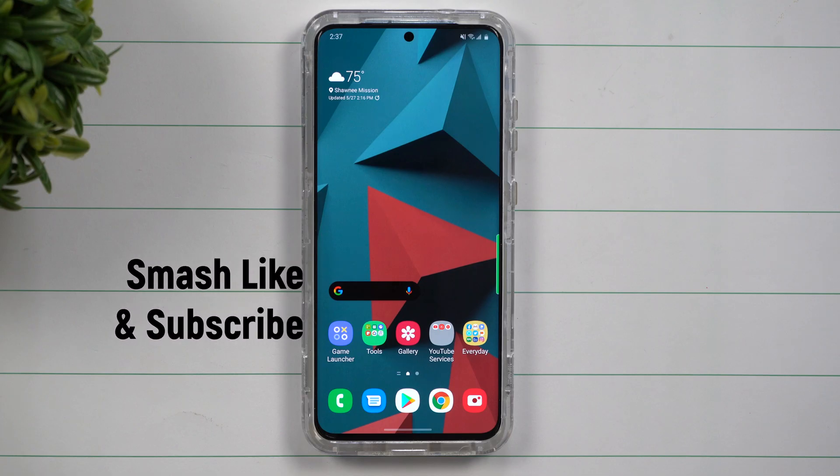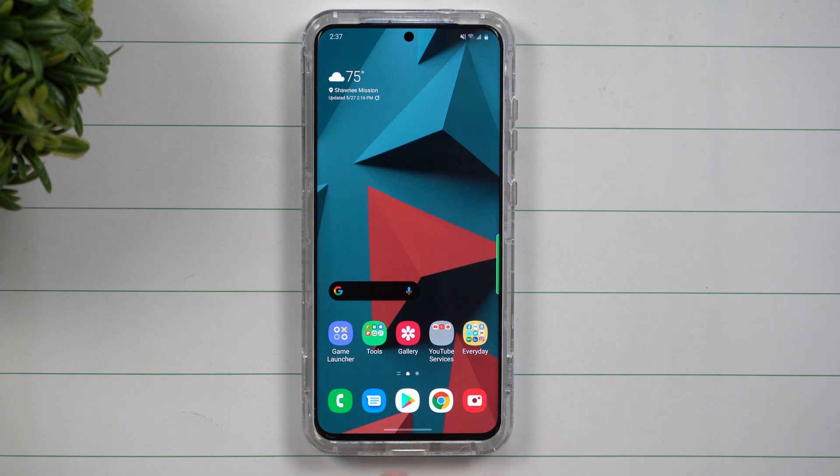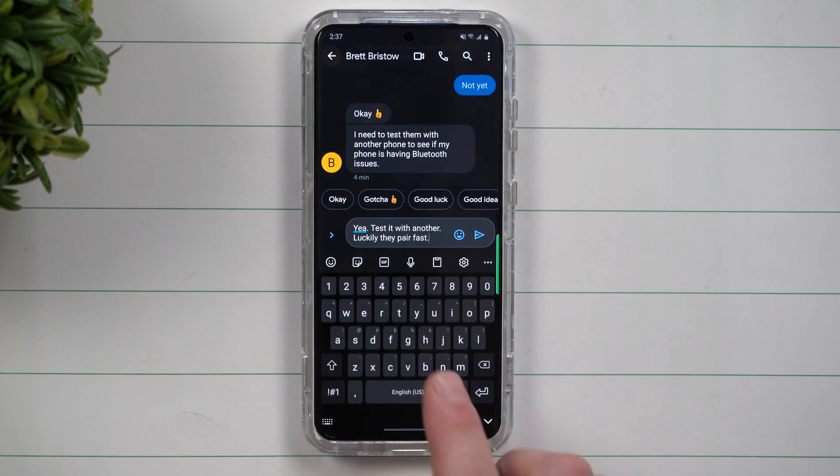Hey everybody, welcome back to Samsung in a Minute, the channel that trains you on your Samsung Galaxy devices in around two minutes. Today we're going to talk about how you're able to control your cursor with your spacebar.